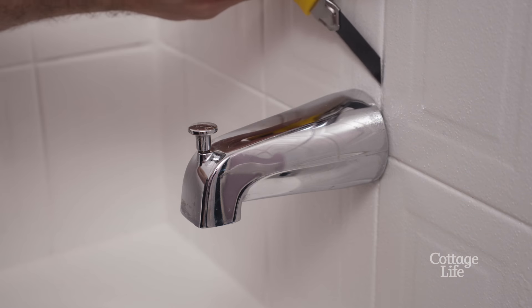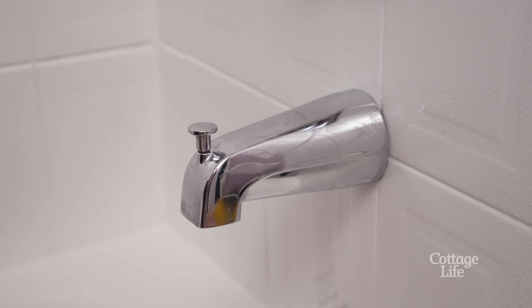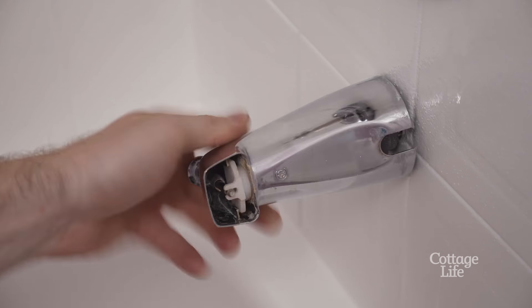For the spout, if there's a bead of silicone between your spout and the tile, use a utility knife to break the seal. You'll be able to remove this by turning it counter-clockwise.